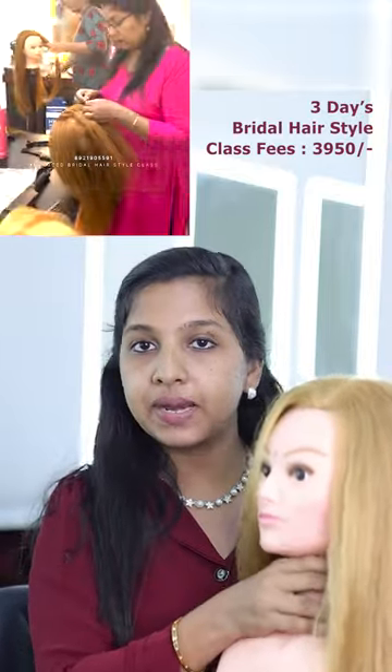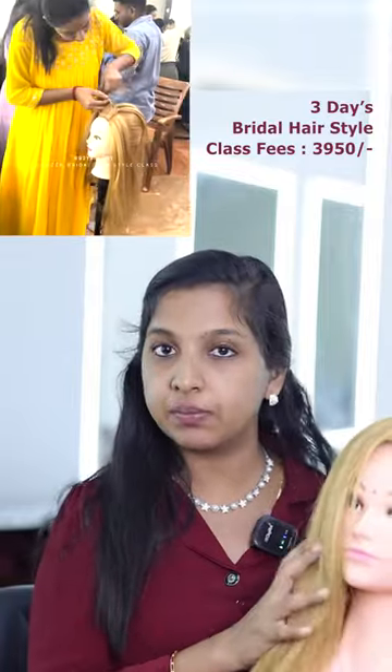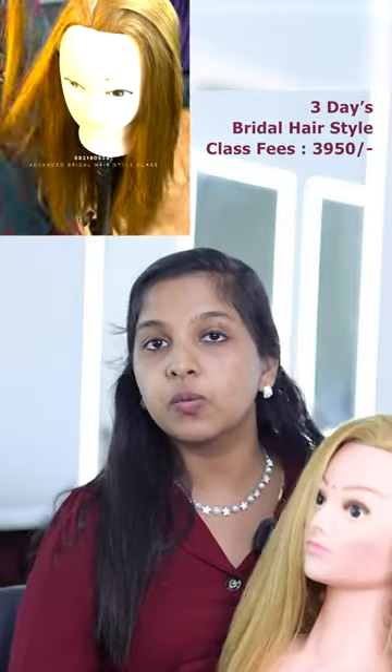We also have products provided here. We have a dummy for hair stand practice. Equipment includes: stand, iron, crimp, dryer, curler, and tail comb.